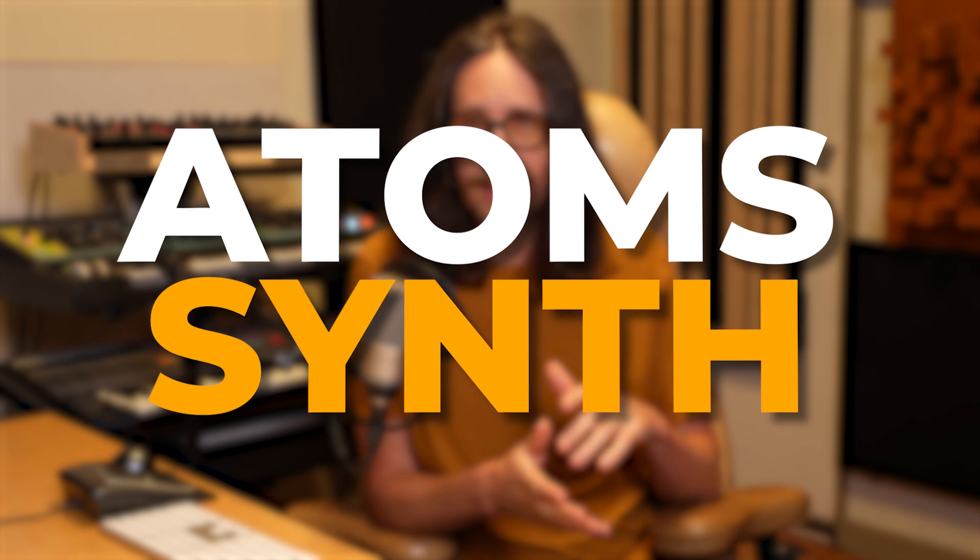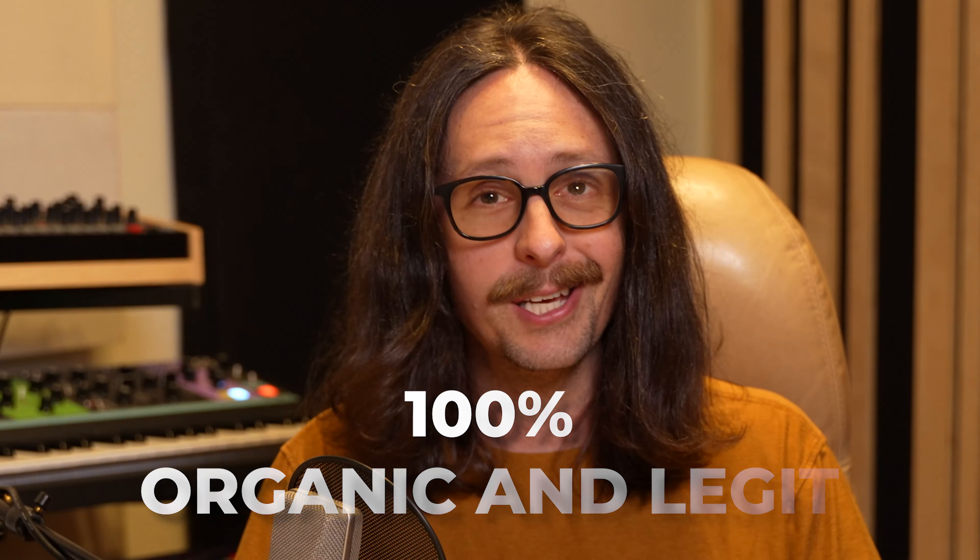Baby Audio — it's not just for babies. This is no place for kids. They've just released a new plugin called Atom, and it's a synthesizer. Today, this plugin of the week, I'm going to just dive into this thing. I'm going to open it up for the first time and give you first reactions, initial response to this stuff. Let's keep it 100% organic and legit.